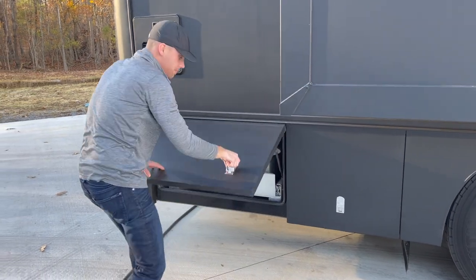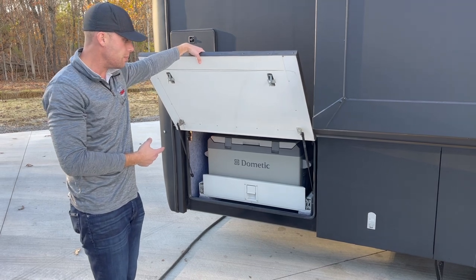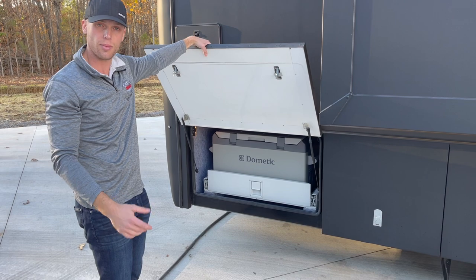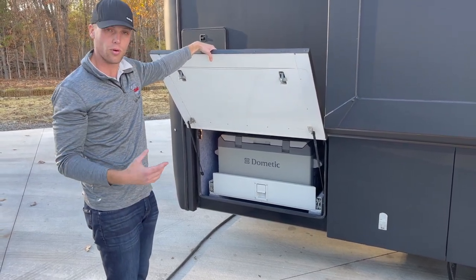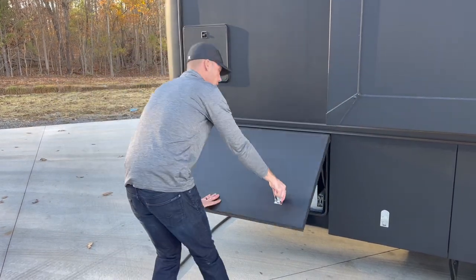This is your Dometic outdoor cooler. These are electric — no ice required. You just turn them on and they get super cold. You can set the temperature to refrigerator temp or even freeze meat in it, so you can do whatever you want with that.